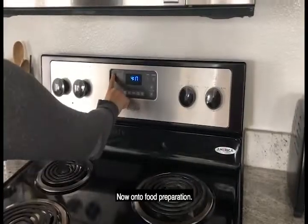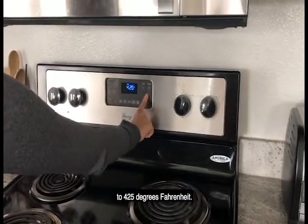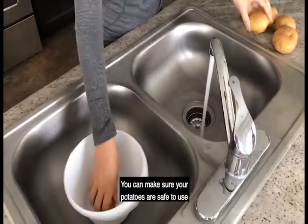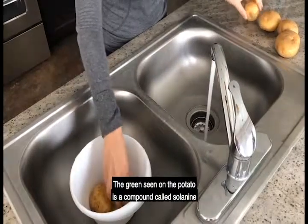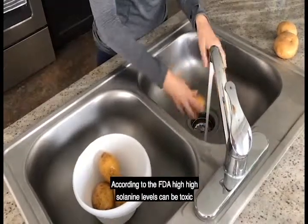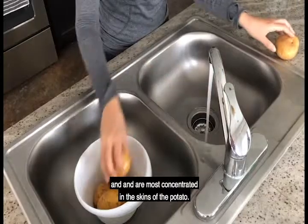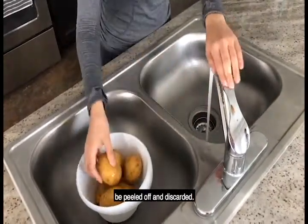Now on to food preparation. First, start off by preheating your oven to 425 degrees Fahrenheit. Next, wash the potatoes to get rid of any dirt or grime. You can make sure your potatoes are safe to use by checking for green skin. The green skin seen on the potato is a compound called solanine and naturally grows from being exposed to light for long periods of time. According to the FDA, high solanine levels can be toxic and are most concentrated in the skins of the potato. Therefore it is recommended that the green skin be peeled off and discarded.